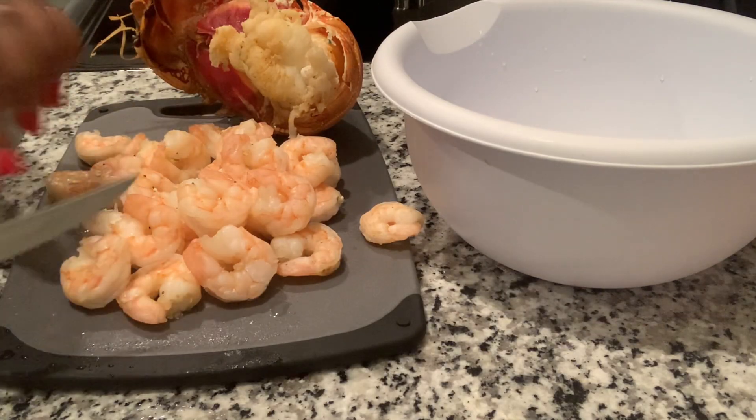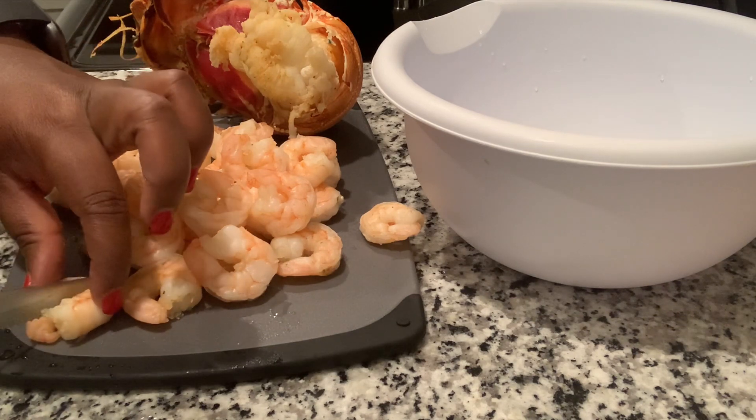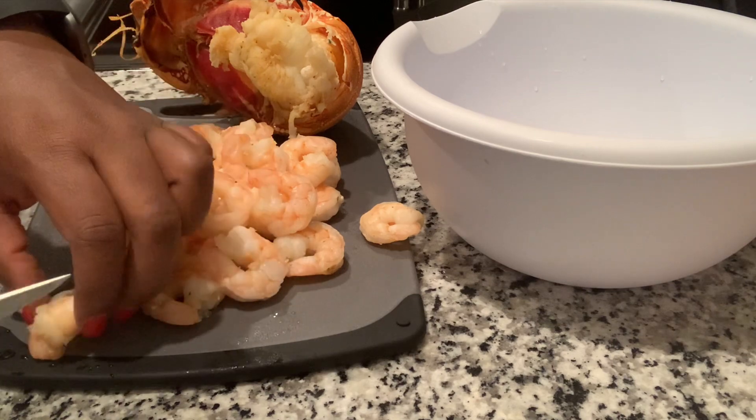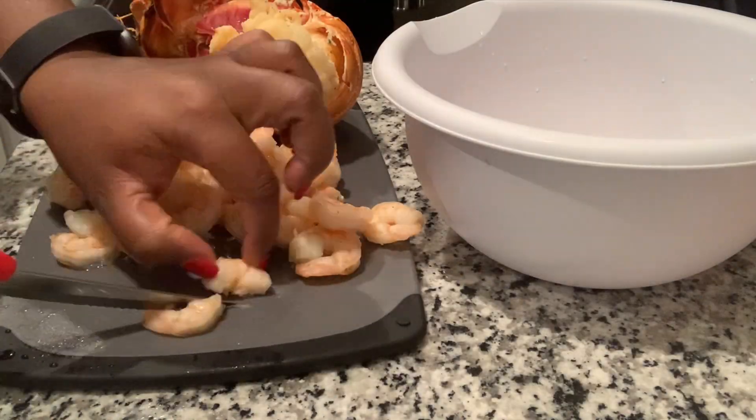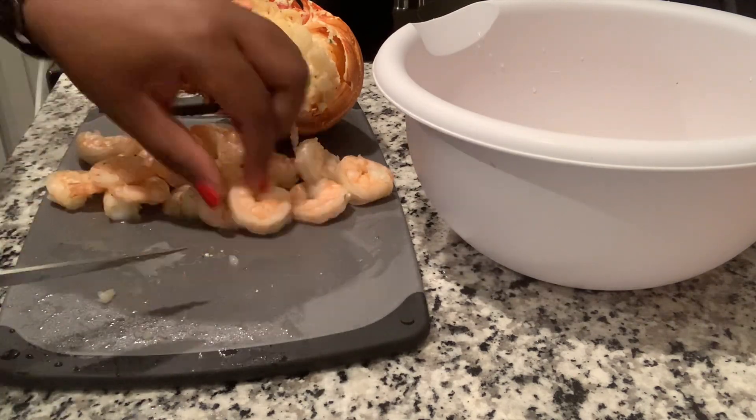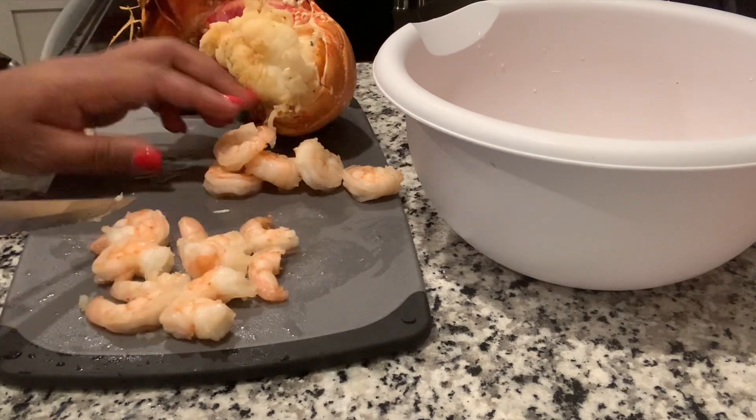The first thing I'm going to do is cut the shrimp up into pieces and put them in the bowl. Now it's time to open up the lobster. Before I put the lobster in, I actually cut it down the middle so it could be easy to pull off and I didn't have to fight with it, because the ends are very sharp. So we're just going to open this up — it's still hot.